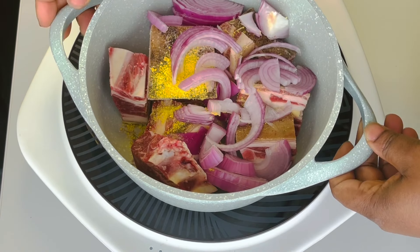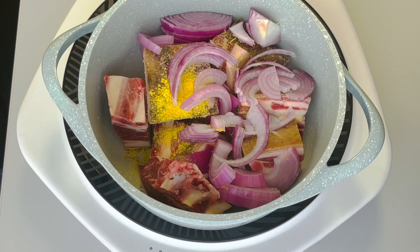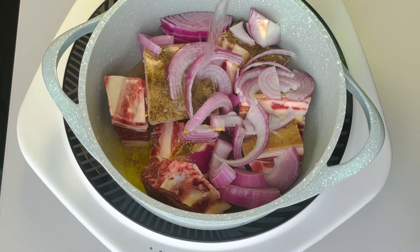I'm bringing that to a boil and cooking the goat meat till it's done. I'm going to be adding some water to it because I need the water from the goat meat to be able to transform this jollof rice from ordinary to extraordinary.